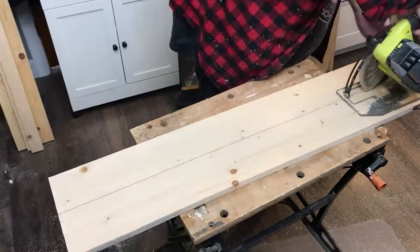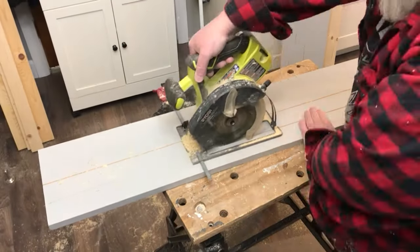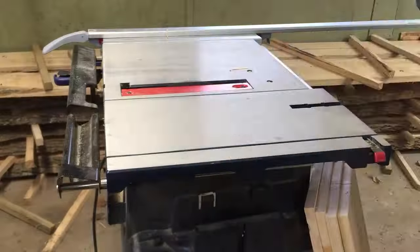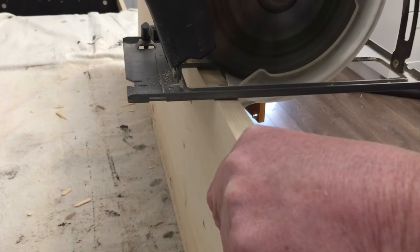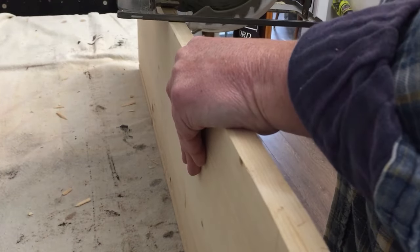Since the boards are three-quarters of an inch thick, I set the height of my circular saw and my table saw to half that — three-eighths of an inch — to cut the grooves in the drawer fronts and give the illusion of many smaller drawers. Make sure that you carry the cuts on the top, bottom, and sides to help with the illusion.